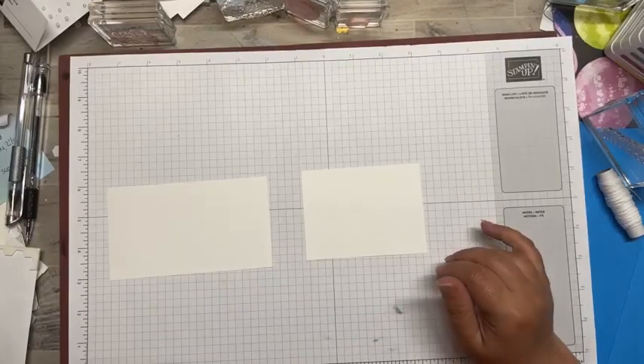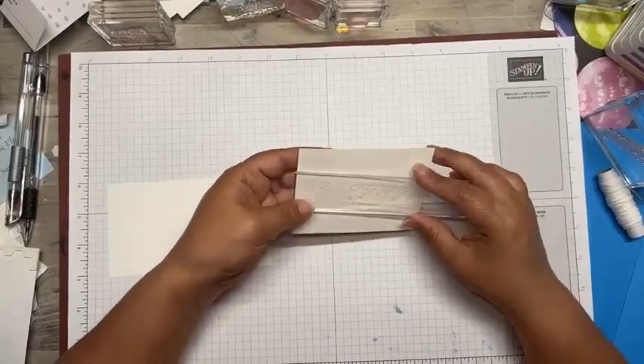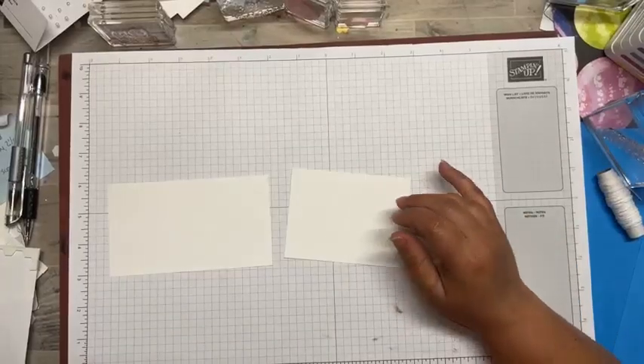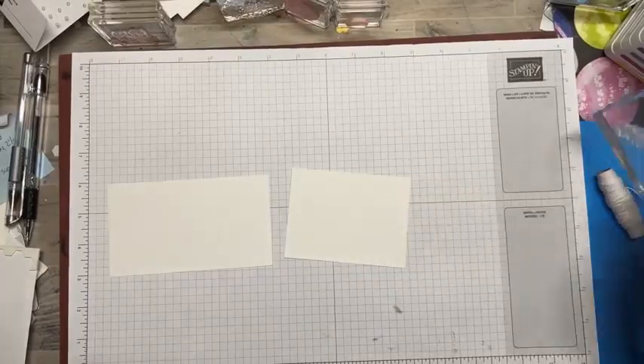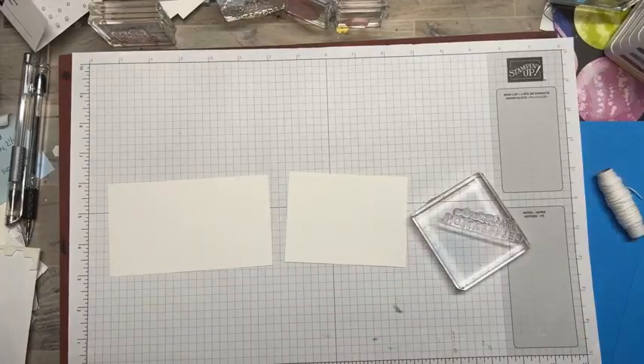So the first thing I have is a three by four piece of basic white - pretty sure that's what this is. Yes, there's a piece of three by four basic white, and we're going to use this for the inside of the card. We're going to stamp it.